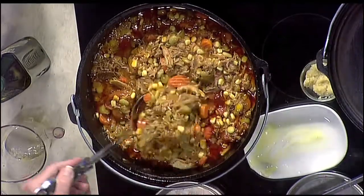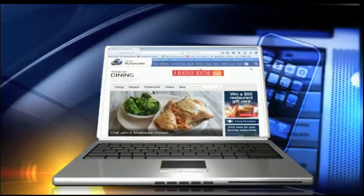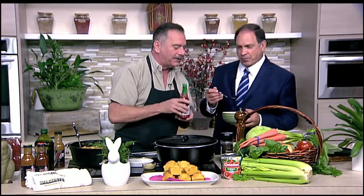That looks delicious. The recipe for it is on our website, MySuncoast.com. I'm betting it's also on the menu down at Gold Rush — is it? Well, it's not actually on the menu. I wanted to share this good recipe with everyone that I've always made. And of course you want to have some good corn bread with it — that's one of your favorites at Gold Rush. Oh, that's so good. We'll be right back while I eat. This is so good.